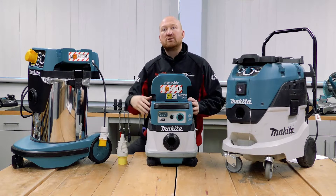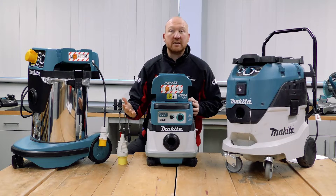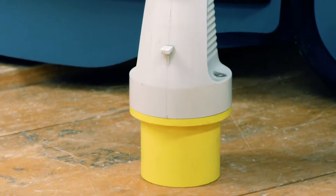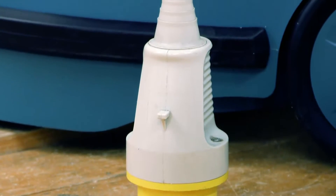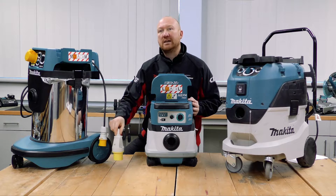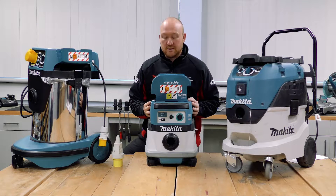If you wanted greater power takeoff — since most power tools are greater than 800 watts — you would need to go to a 110 volt extractor fitted with a 32 amp plug. That is something to take into consideration when choosing a dust extractor.